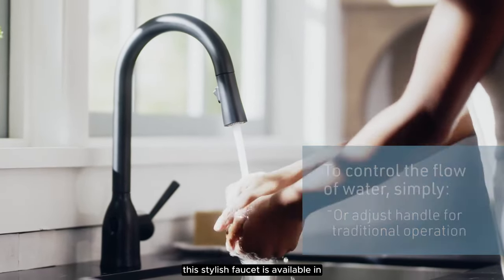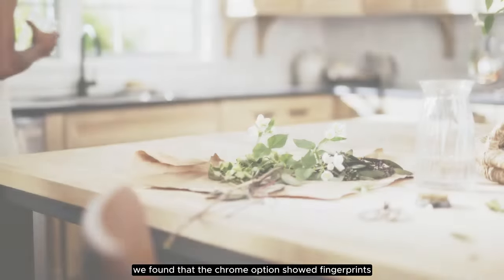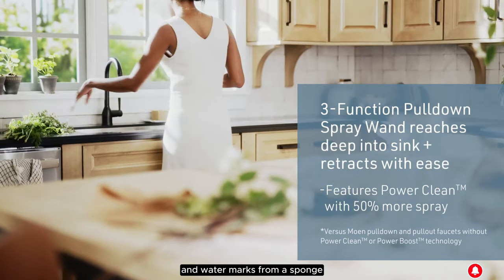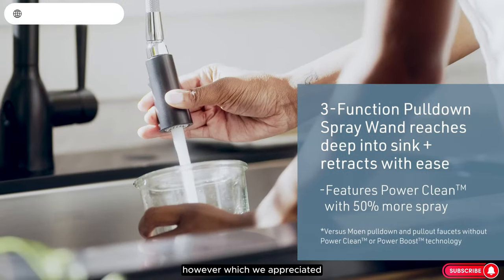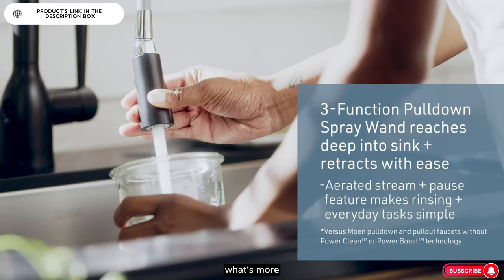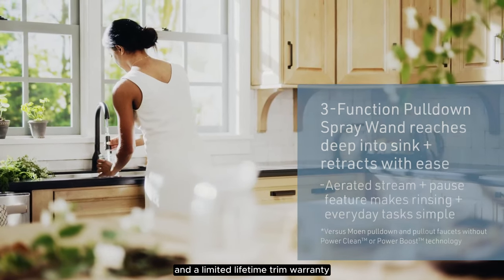This stylish faucet is available in either matte black or chrome. While they're both stylish, we found that the chrome option showed fingerprints and water marks from a sponge, though these could be removed easily with a paper towel. What's more, there's a 5-year warranty on the faucet's digital components and a limited lifetime trim warranty.